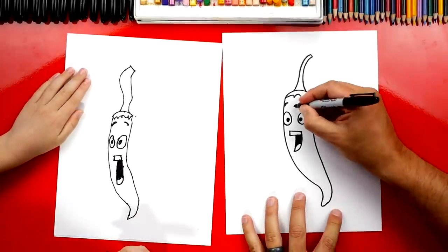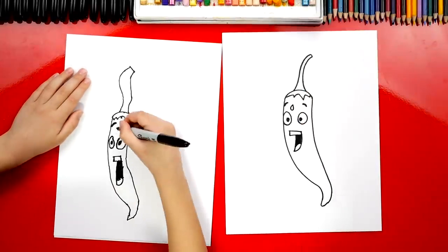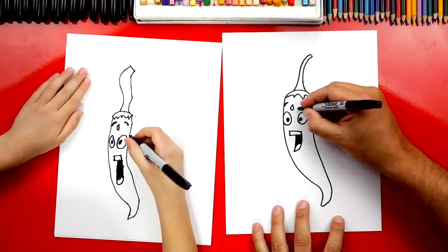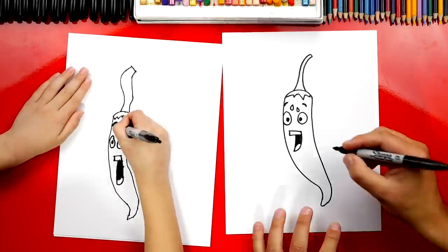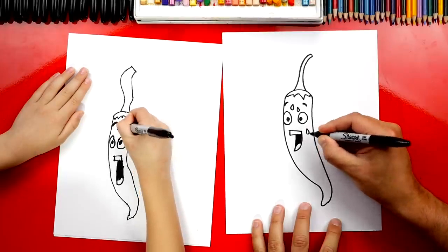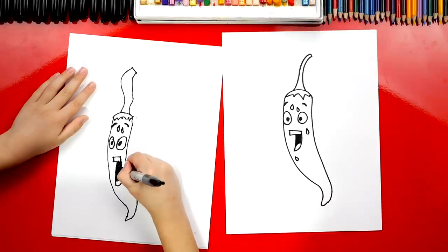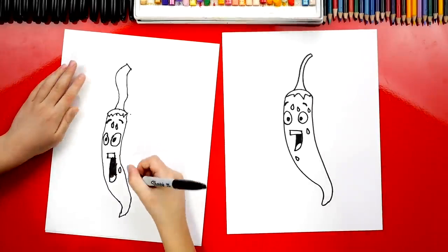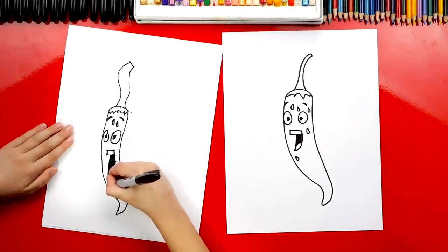We also could draw little sweat drops coming down from his forehead. I'm going to draw a little raindrop shape, then another one right next to it — a really small raindrop. I'm going to even add a few more down here also, like there's just a ton of sweat because he's burning up.